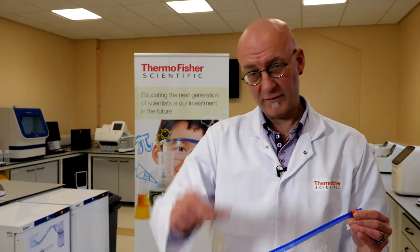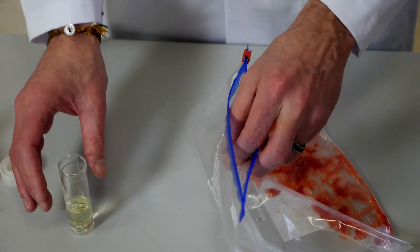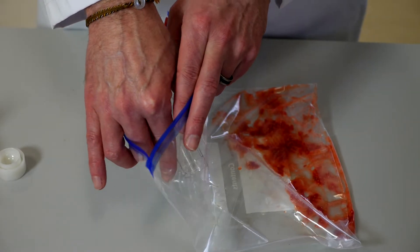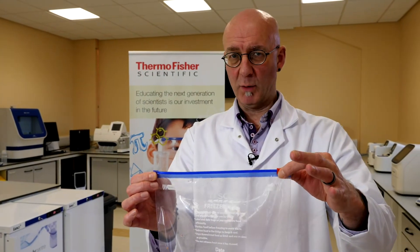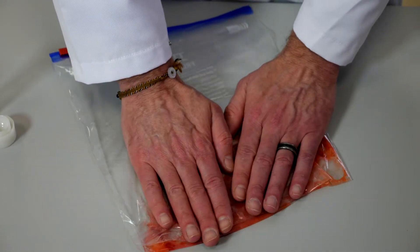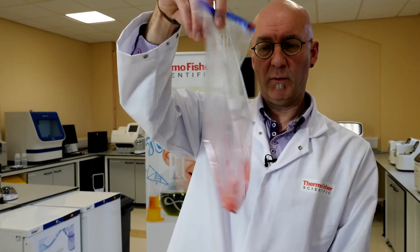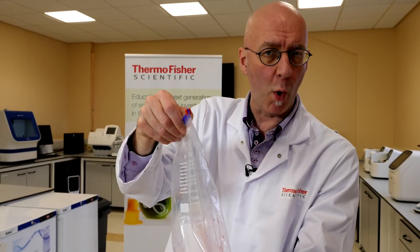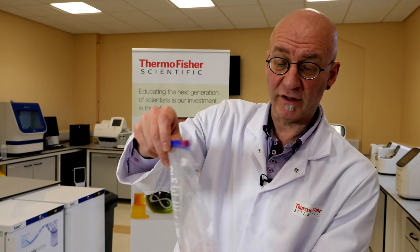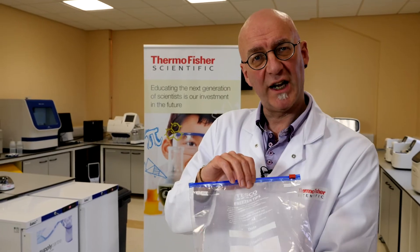We're now going to add the contents to our bag — unzip the bag, open it, take your extraction buffer and pour it into the bag. Remember to zip the bag back up. What we're going to do now is massage this very gently; we don't need to really bash it around. You end up with some liquid and strawberry gunk — the cell debris, the cell wall debris. But we have a solution, and the solution surrounding the cell debris will contain our DNA.